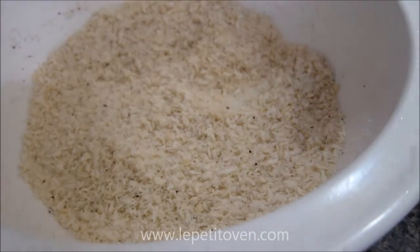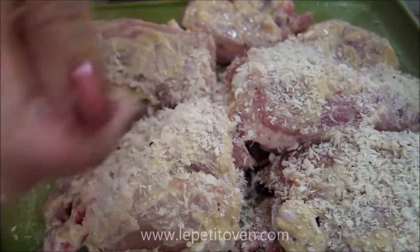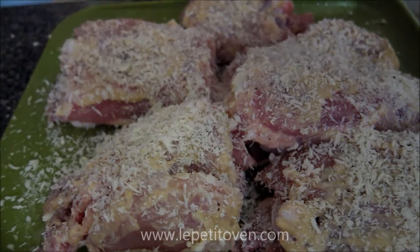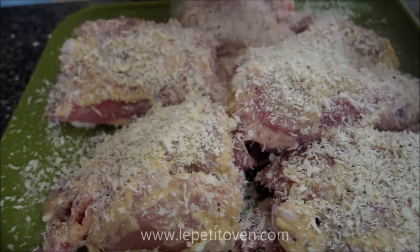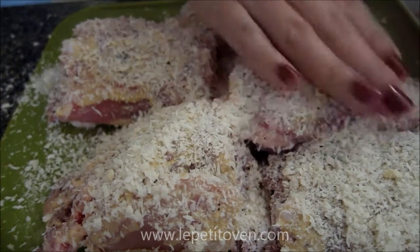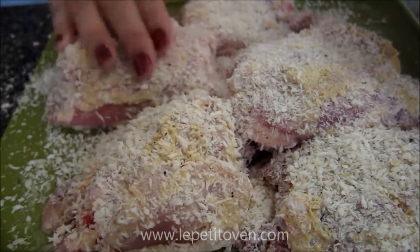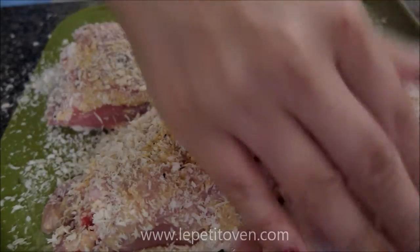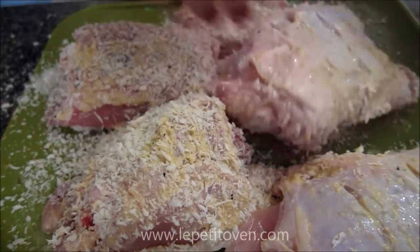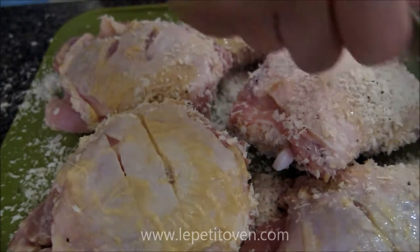Just mix it with your hands. Now that's done, I'm going to bring the chicken back. I'm just going to grab some of the crumbs and scatter them across the breast, then pat into place, making sure that it's well covered. Then I'm going to flip to the other side and do the same thing.